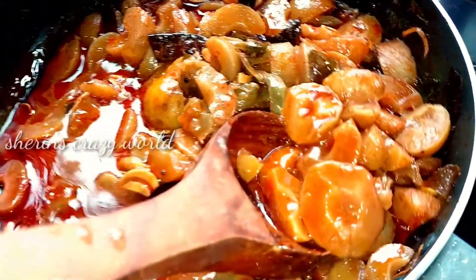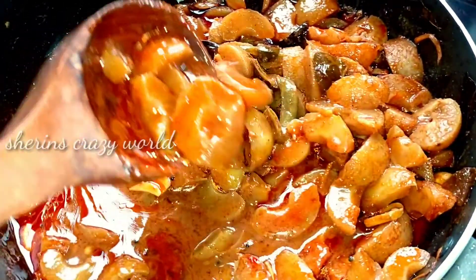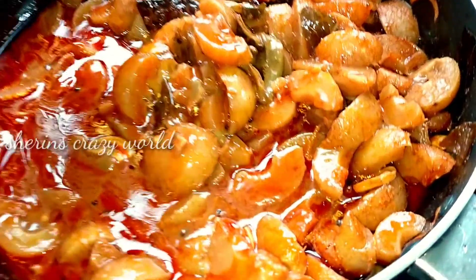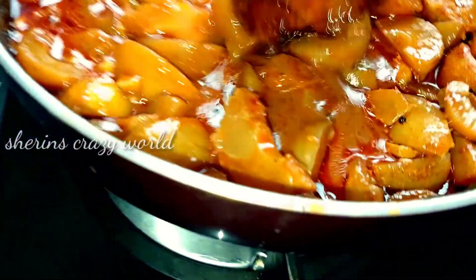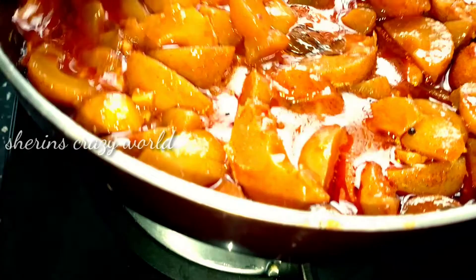Hello, welcome back to Sharon's Crazy World! How are you doing? I'm going to give you a recipe for Reddipool — a recipe for instant soup. It's going to be easy!